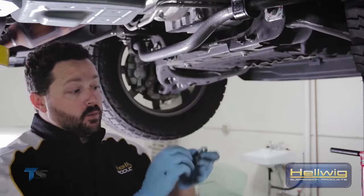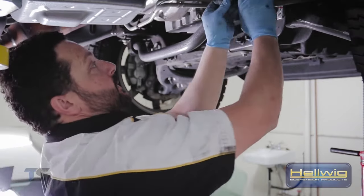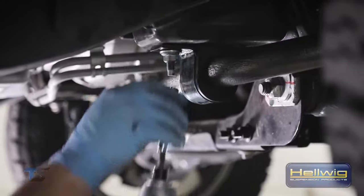When installing the front sway bar, you want to make sure that you use the provided washers for the U-bolts to ensure that everything is held in place properly and you don't have any issues when going down the road.